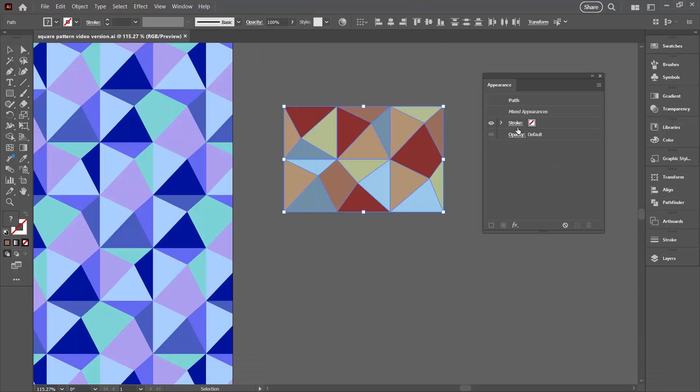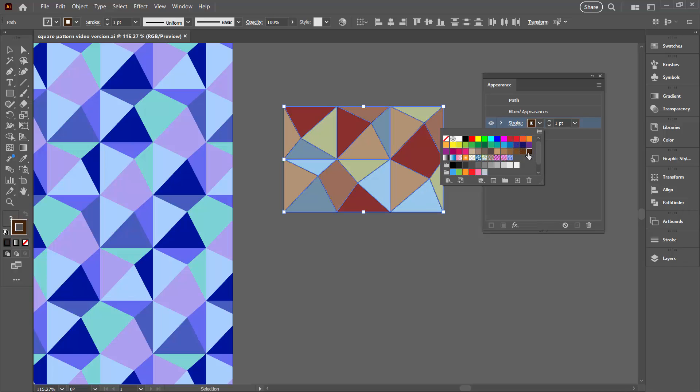In the Appearance panel you'll see we already have a stroke option but there is no stroke colour, so I'm going to open up this dialog and choose a stroke colour to use. We can change this later on — I'm just going to choose probably a dark brown.